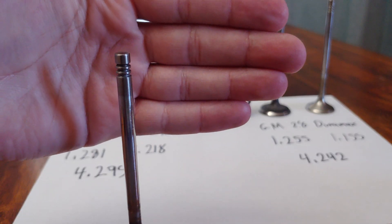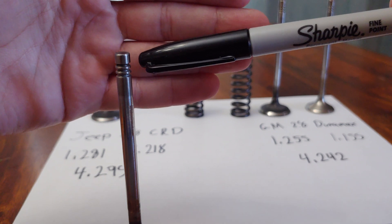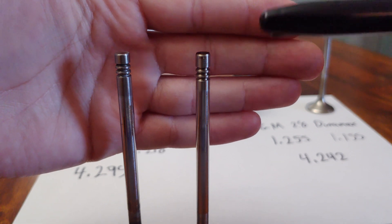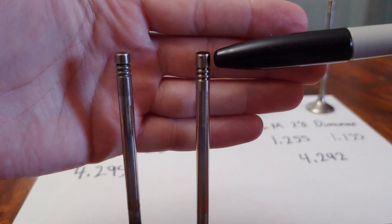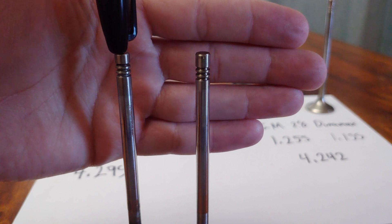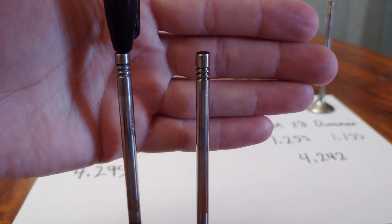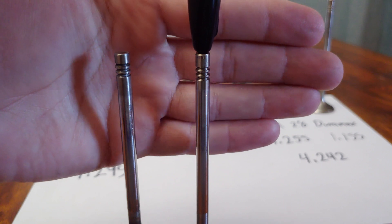The second problem is the tip height. Looking at the distance between the top keeper groove and the tip of the valve, the GM valve has 50 thousandths more distance there — you can see it's a little longer at the tip. So since this Jeep valve is already 50 thousandths longer overall, and then the keeper groove is also 50 thousandths higher, that makes the groove position 100 thousandths taller overall, even though the valve itself is only 50 thousandths longer. Hopefully that makes sense.